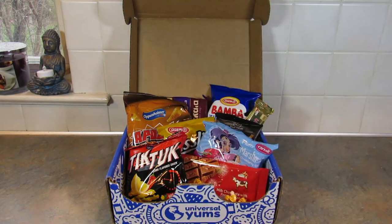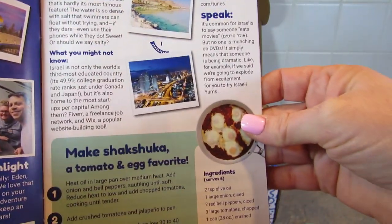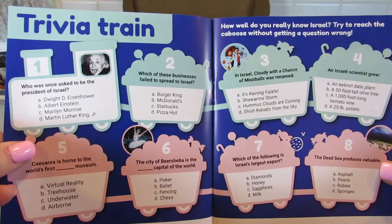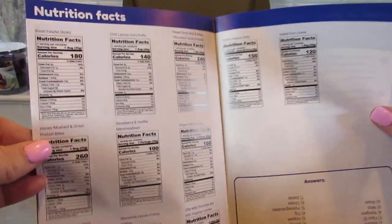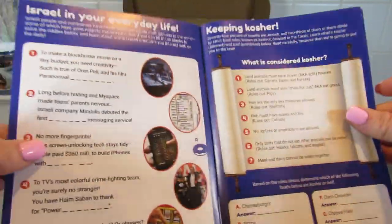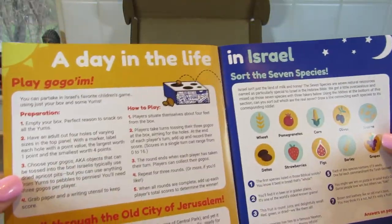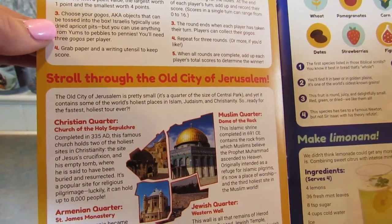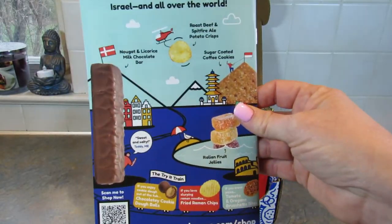You also get a booklet each month that tells you about the country. Here it says 'Explore Israel' and 'Israel in 60 seconds,' and there's also a recipe — tomatoes and eggs, sounds really good. You get the trivia train, information about each snack, and a suggested order to try them in. There are nutrition facts, a section called 'Israel in your everyday life,' 'Keeping Kosher,' 'A Day in the Life in Israel,' a game you can play with your box and snacks, 'Stroll through the Old City of Jerusalem,' 'Sort Seven Species,' more recipes, and information about the Yum Shop.